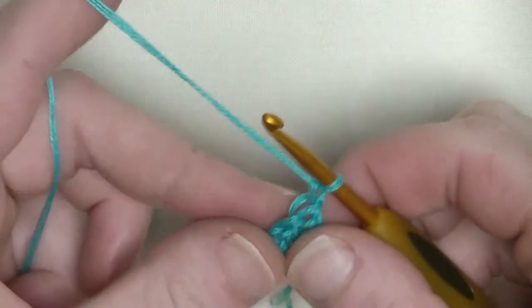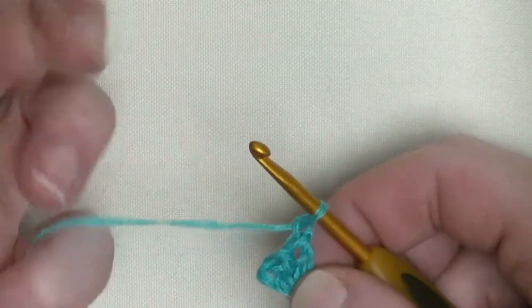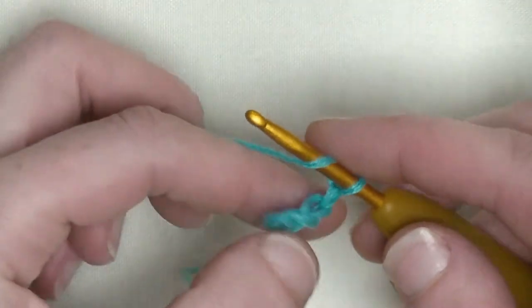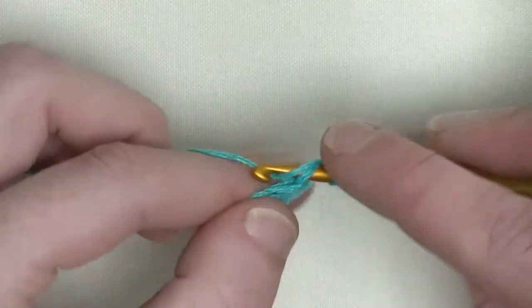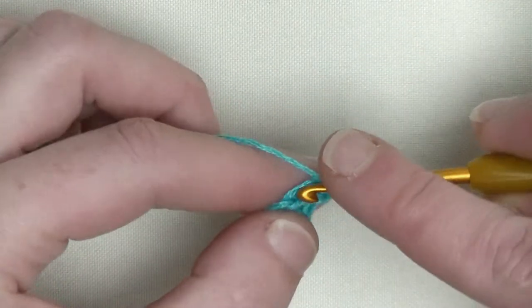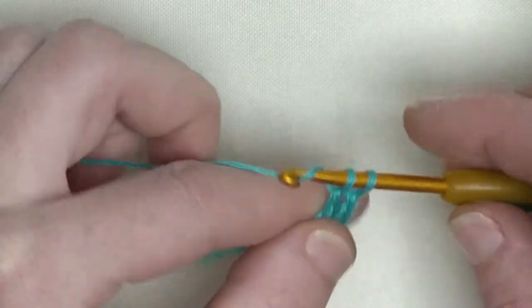Chain one and turn. If you'd rather make chain three, it's up to you, but I prefer to make a chain one and start directly with a double crochet in the first stitch. That way you don't get any gaps on the sides.